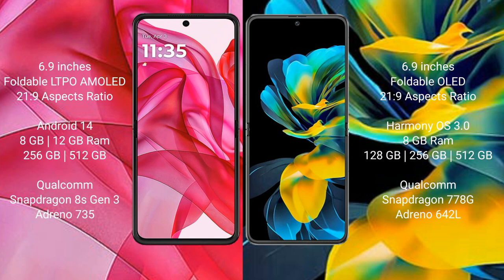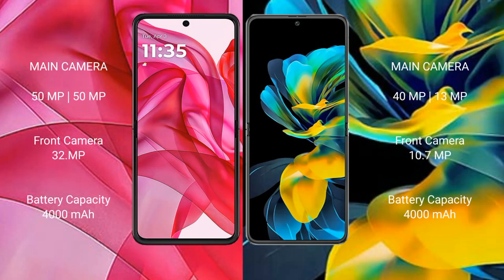The Motorola Razr 50 Ultra is powered by the Qualcomm Snapdragon 8 Gen 3 processor with an Adreno 735 GPU. The Huawei Pocket comes with 8GB of RAM and 128GB or 256GB or 512GB of internal storage, powered by the Qualcomm Snapdragon 778G processor with an Adreno 642L GPU.